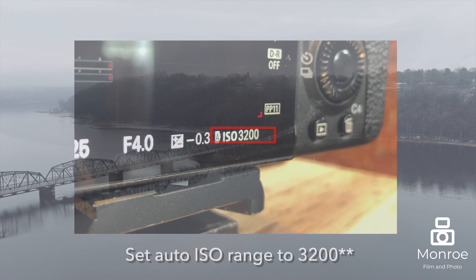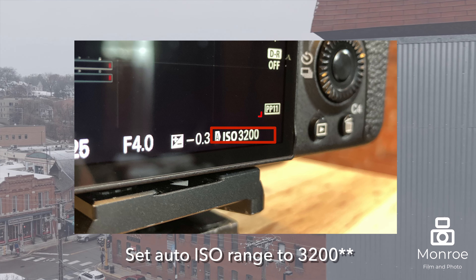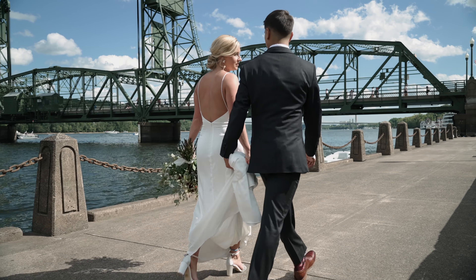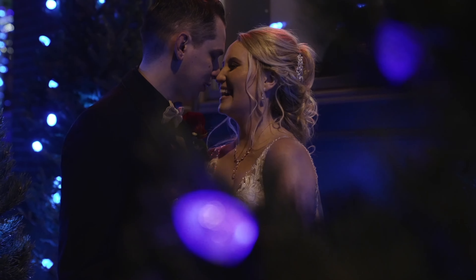Working with your auto ISO setting — on the Sony cameras, I prefer to set my auto ISO so that it ranges all the way up to 32,000. This still gives me a nice clean image in most situations. Even at nighttime I still get a pretty clean image. I leave the auto ISO on for most of the day.